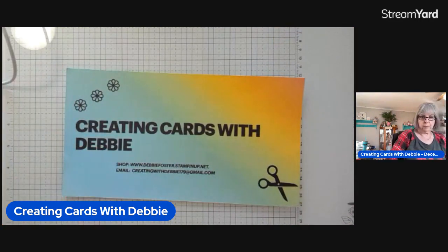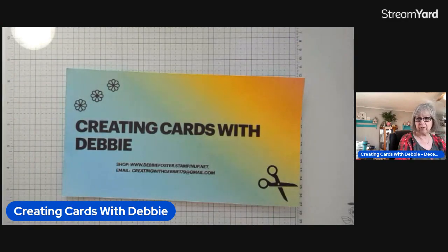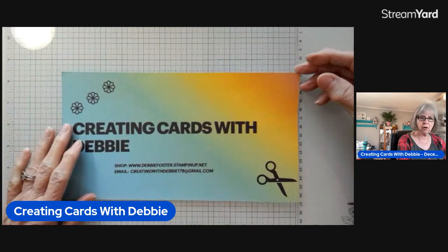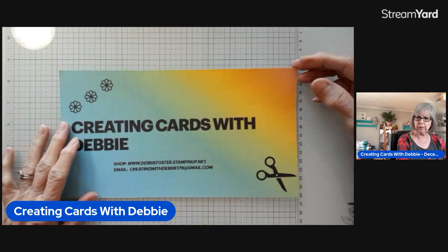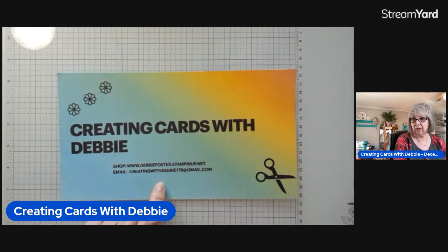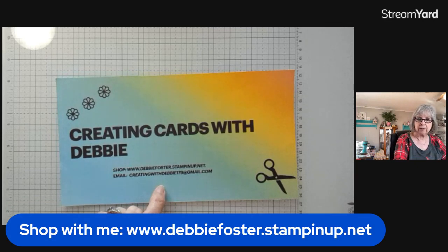I want to apologize for this morning — we didn't do so well. I was having technical problems. Hopefully I don't have the problems again and I'm going to go over some of the things I talked about that were muffled. I'm creating cards with Debbie and you can shop with me at www.debbyfoster.stampingup.net, which is also in the description.